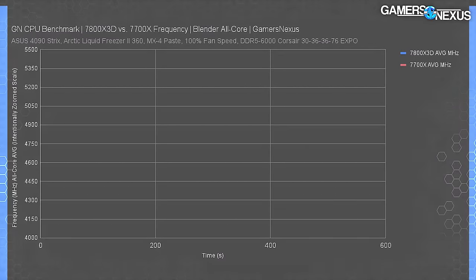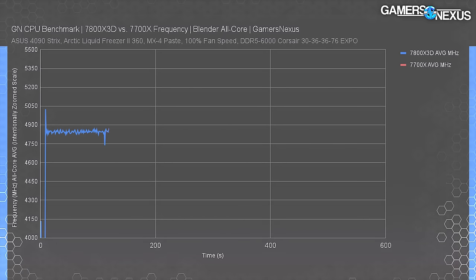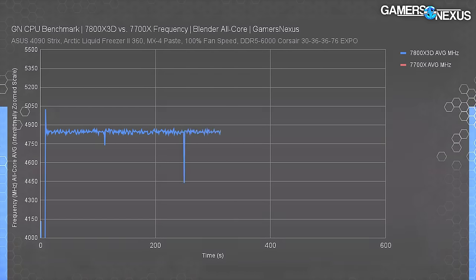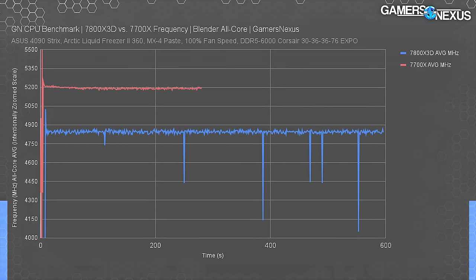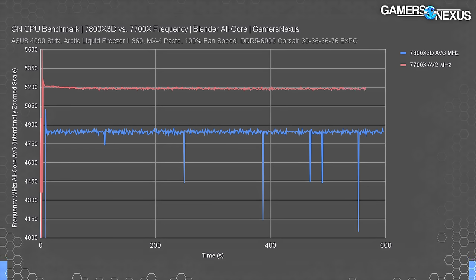Frequency is important to understand here because AMD has tweaked the 7800X3D's frequency so far down it's possible it actually underperforms a 7700X in scenarios where V-cache isn't helpful. In a sustained all-core workload, the 7800X3D averaged about 4,850 MHz all-core — significantly lower than we're used to seeing on Zen 4. Adding the 7700X to the chart, we see 5,180 to 5,200 MHz all-core — a substantial uplift that benefits it heavily in anything that favors frequency over cache.